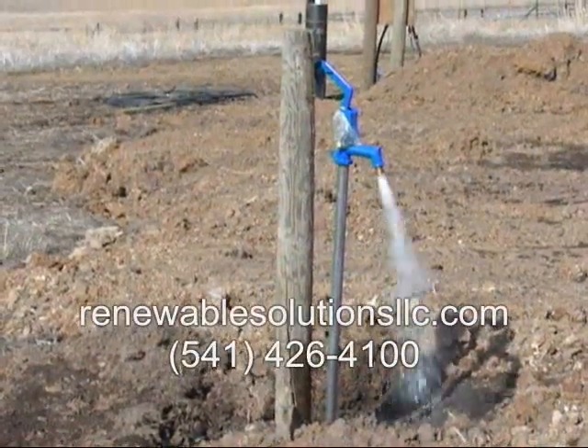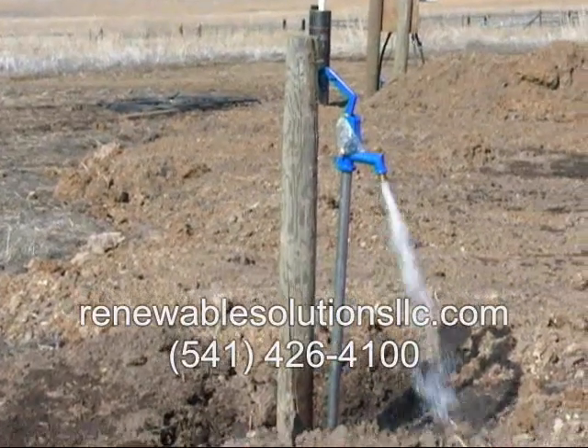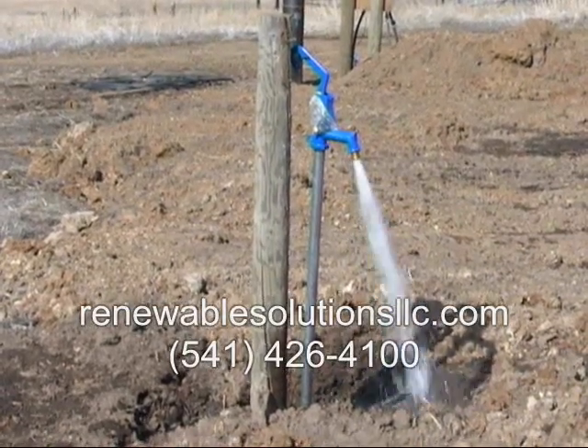The Brumby Pump — simple, tough, versatile. Distributed exclusively in North America by Renewable Energy Solutions.